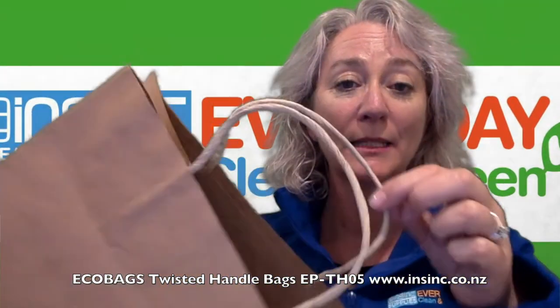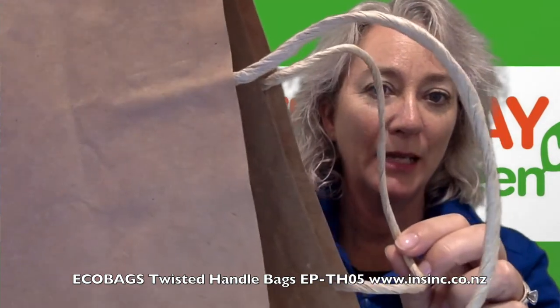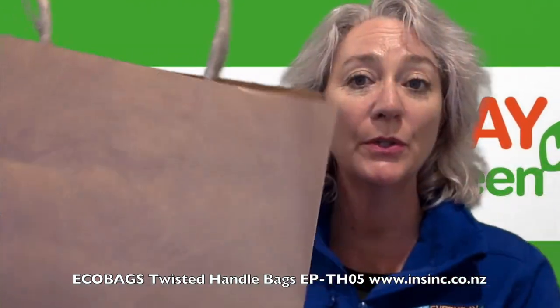Hi, Stephanie from InSync Products. These are the EcoBag Twisted Handle Bags. As you can see, great twisted handle, which is stylish and easy to use.